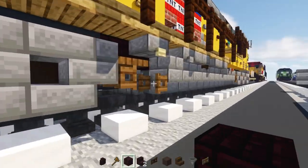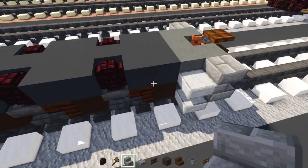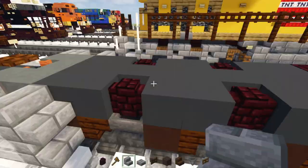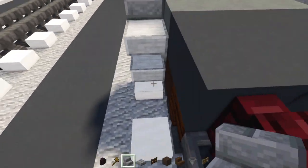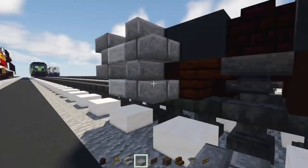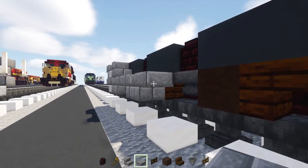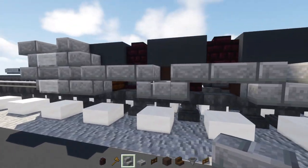We're going to add the exterior shell using stone brick stairs and slabs. First, go to this edge and add two blocks tall of stone brick stairs at all four corners — this walls off the walkway and starts the bogey. Then add an upside down stairs and a slab, so the pattern is: upside down stairs, slab, right-side-up stairs, upside down stairs, slab, right-side-up, upside down.